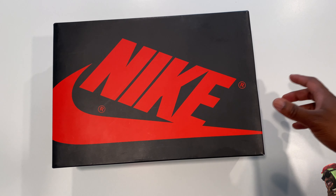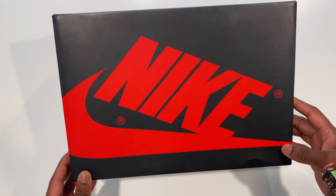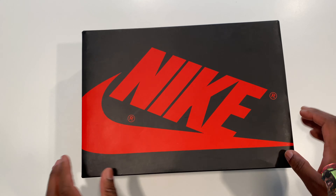Alright, what's good? What's going on? Welcome back to the channel. Today we're going to be reviewing the Air Jordan 1 Shatter Backboard. Alright, let's get into it.